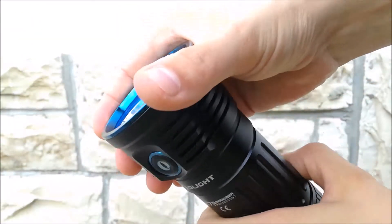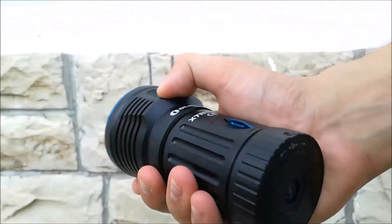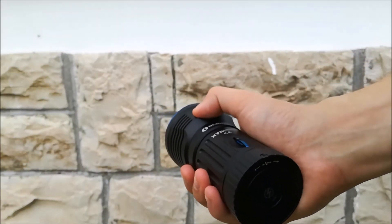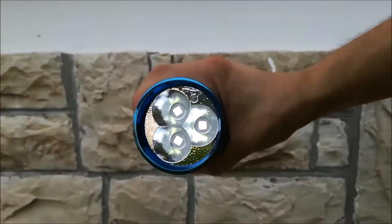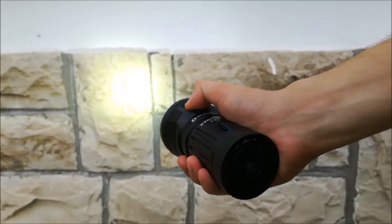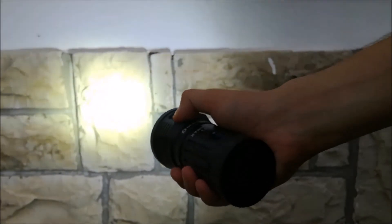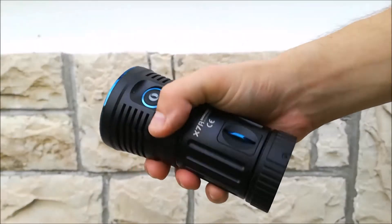It acts as a locator and as a discharge battery indicator. The user interface is the same: from off, single click turns the light on and off. From off, long press turns on the firefly mode. When the light is on, long press cycles between low, medium, and high mode in a loop. Double click to get turbo, double click again to get turbo S. Turbo and turbo S will be remembered as high mode.